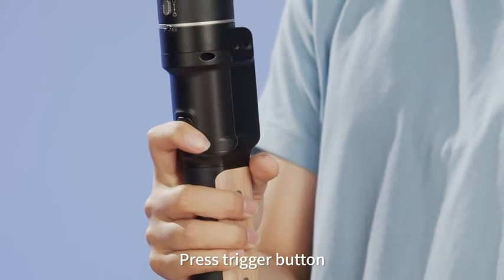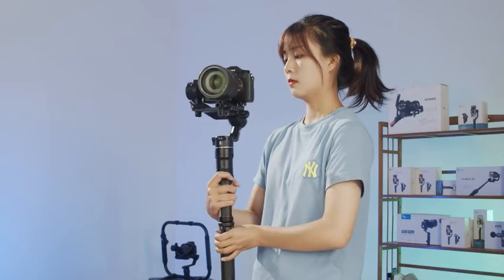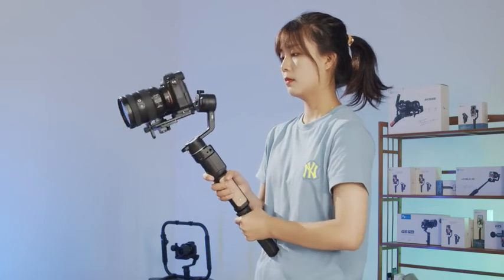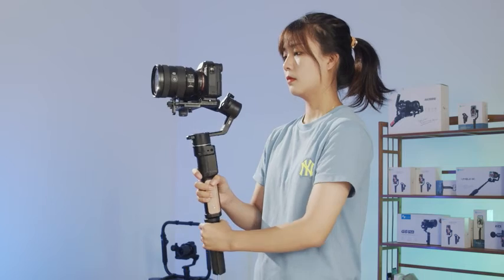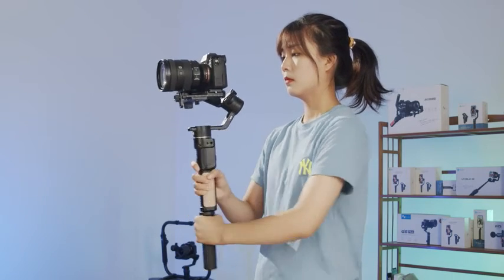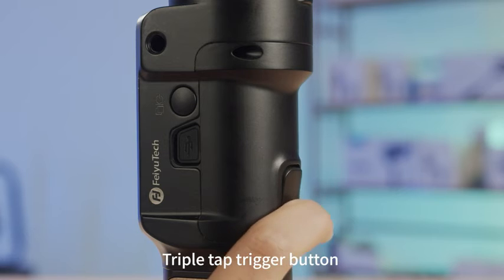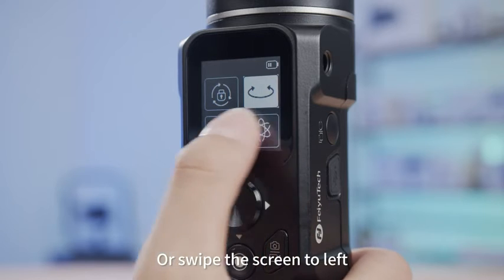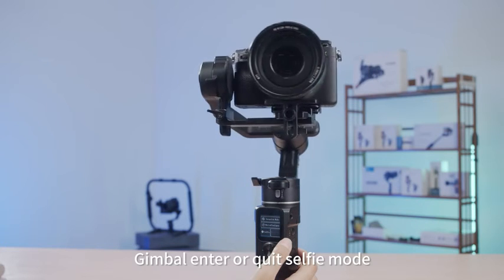Press the trigger button to enter follow mode. Triple tap the trigger button, or swipe the screen to the left and tap selfie, to have the gimbal enter or quit selfie mode.